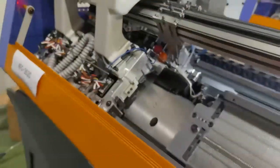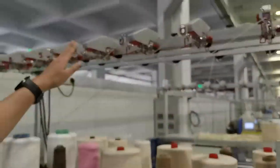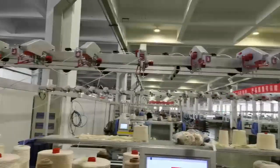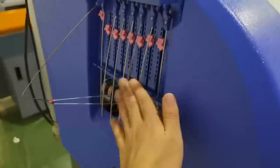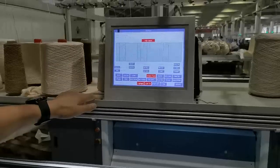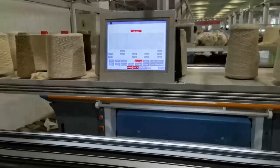The machine also has a silky yarn top tension and a left-side yarn tension. For the display, we use a middle-position display, which is convenient for the operator to use.